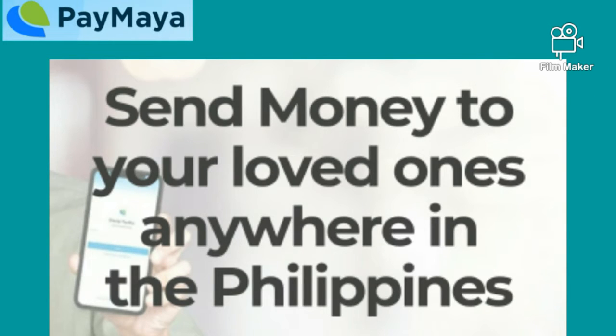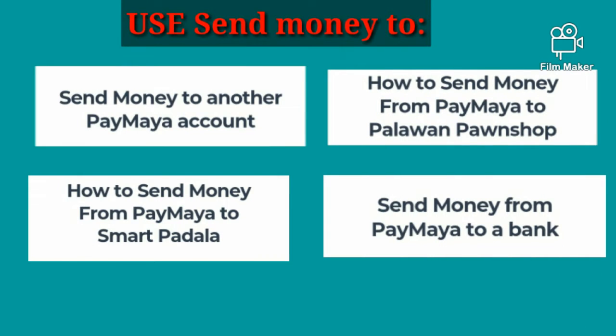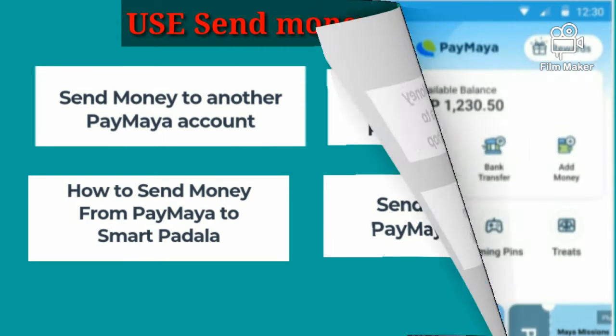At kung wala ka pa ang physical card ng Paymaya, you can send money to your loved ones anywhere in the Philippines. Meron pong apat na options para makapag-send money. The four options are: first, send money to another Paymaya account; second, send money from Paymaya to Smart Padala; third, send money from Paymaya to Palawan Pawn Shop; and fourth, send money from Paymaya to a bank.